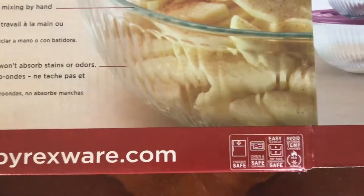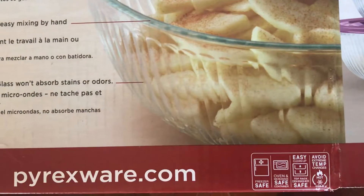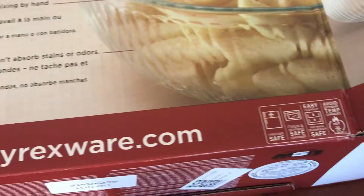Now these are Pyrex. Pyrex is a very good brand. Anytime I buy glass cookware, I buy Pyrex — even my mom had Pyrex, my grandma had Pyrex. So I'm used to Pyrex; I'm a Pyrex girl. There are other brands out there, but I stick to Pyrex.